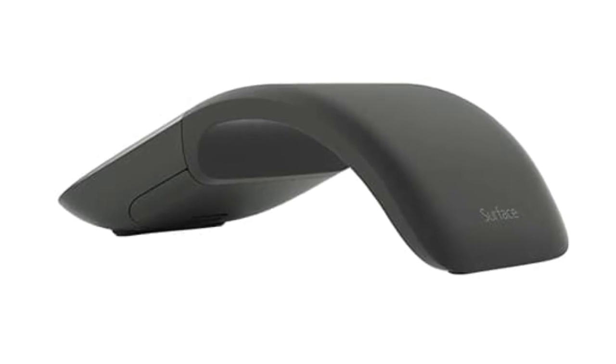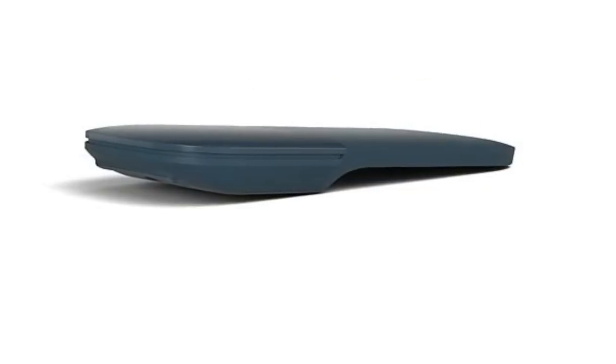Tap the touch surface with two fingers, for example, as a substitute for the right click.